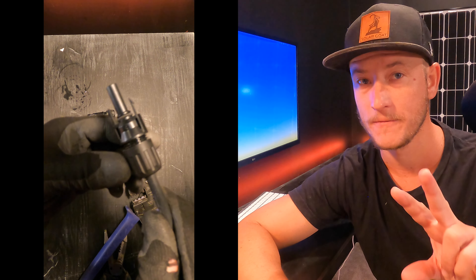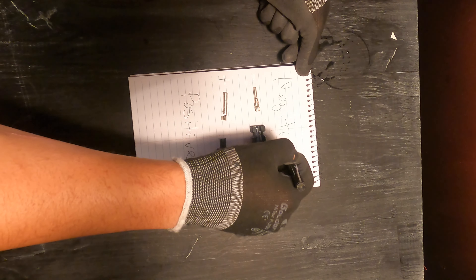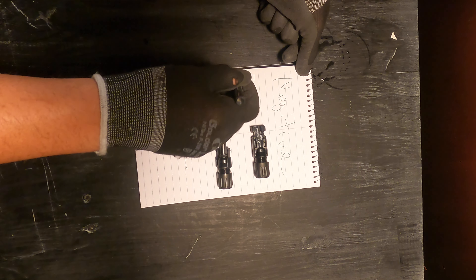Now you have two different connectors and two different types of metal components inside of them. Those metal components are specific to the type of connector. I'll show you a photo right here showing which one goes to which, because it does get confusing.